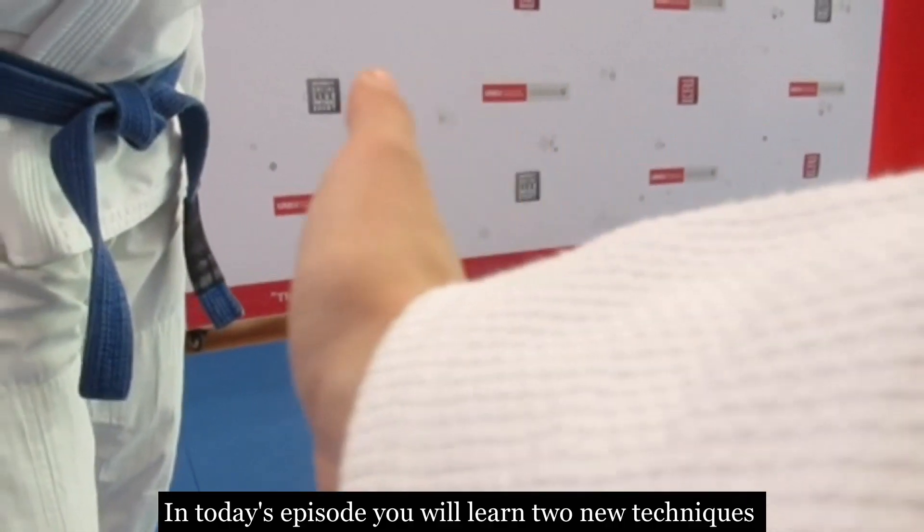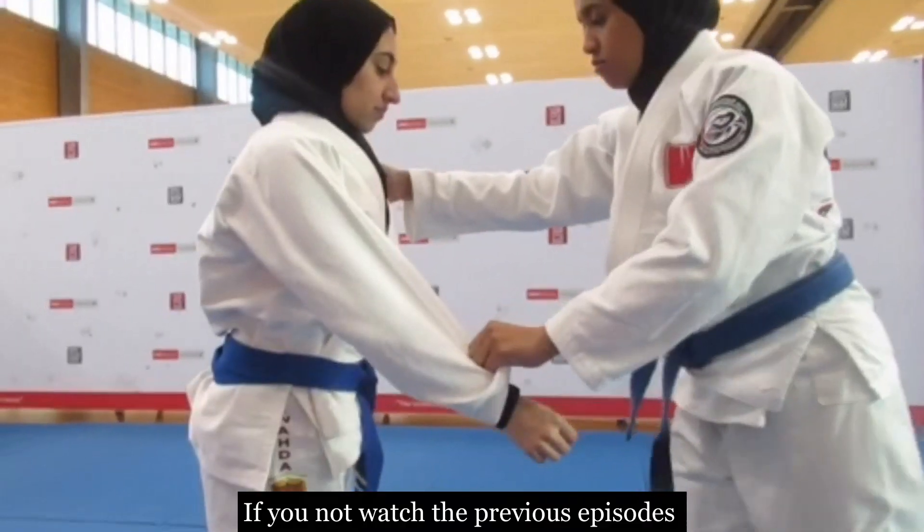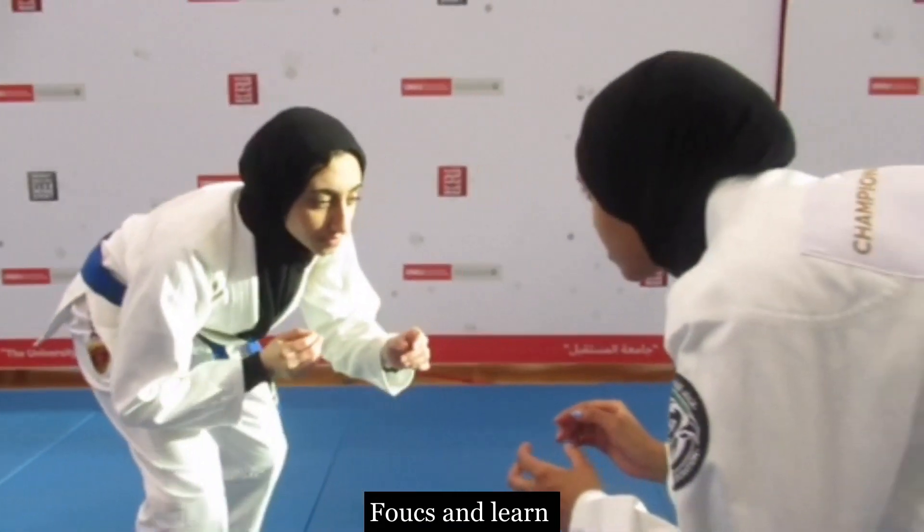Hey all, in today's episode you will learn two new techniques. If you haven't watched the previous episode, go watch it first. For now, enjoy watching, focus, and learn.